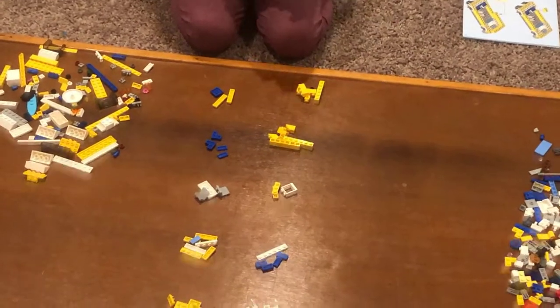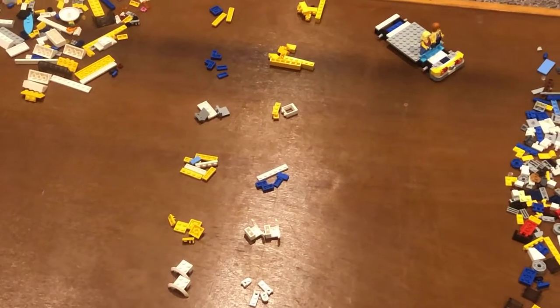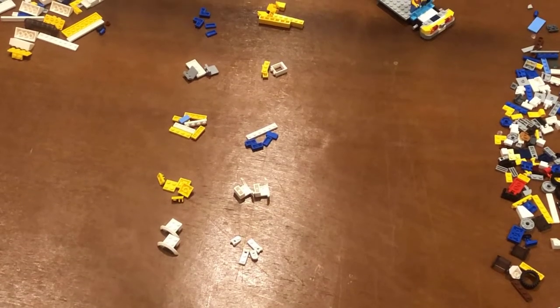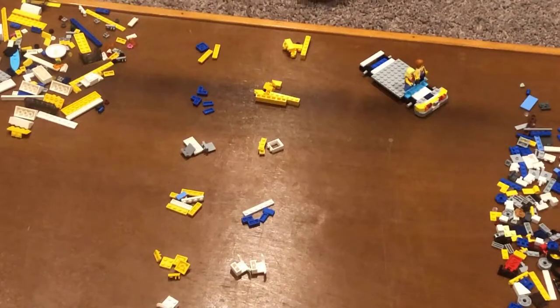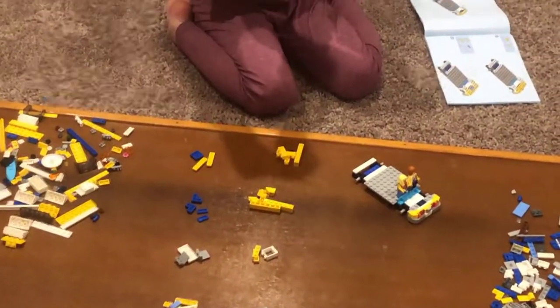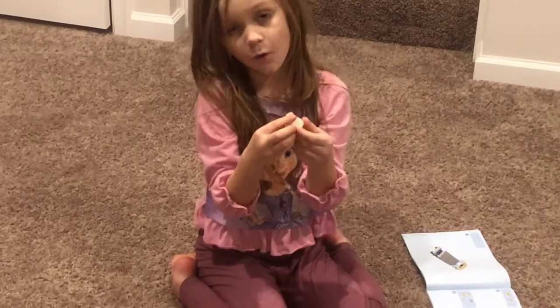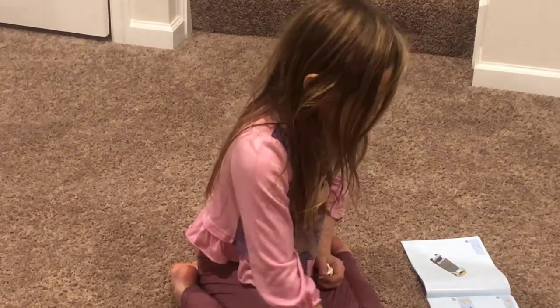So this is part of the truck. The first piece that you're going to need are just two of these guys, and like I said, I think that this is the only one that has these types of pieces. You're going to put those...